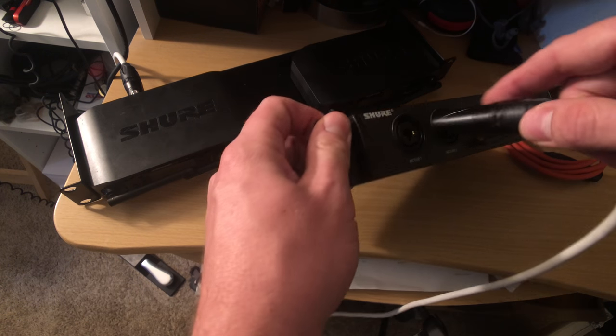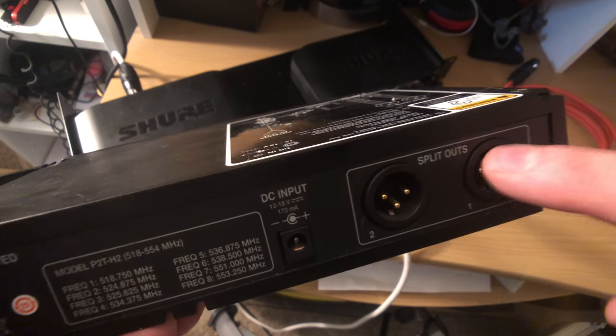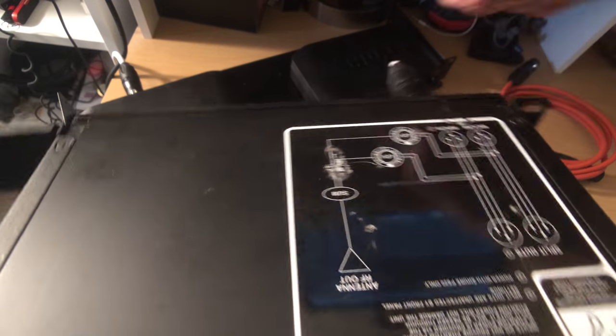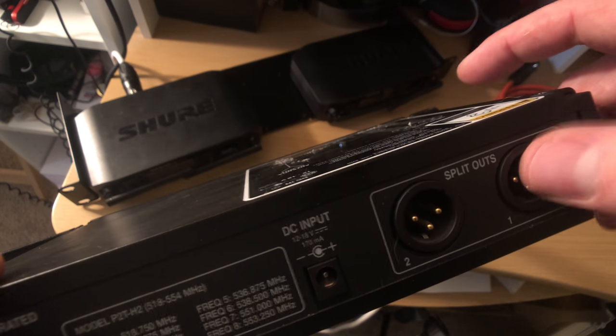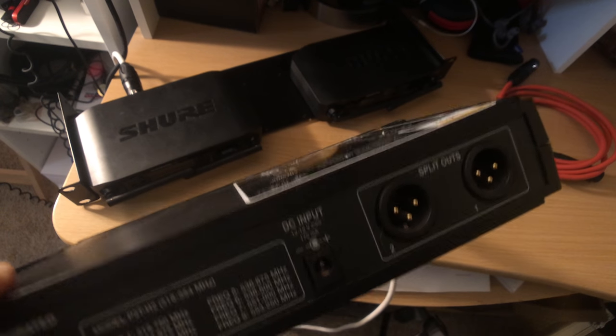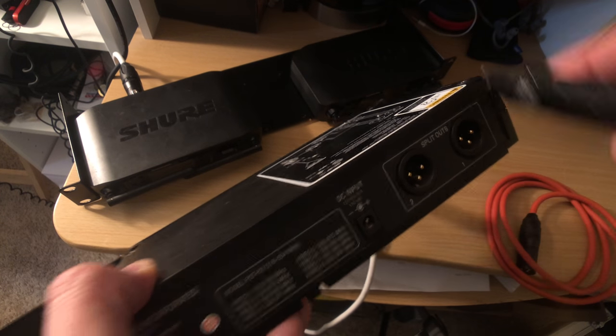So let me do that. Most in-ear monitor systems on the back are going to have a direct out. Your vocal signal is going into the in-ear monitor system, and then this can go directly out to the front of house. So I'm going to plug in a cable to that one.